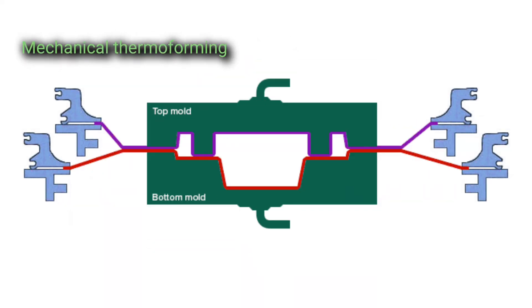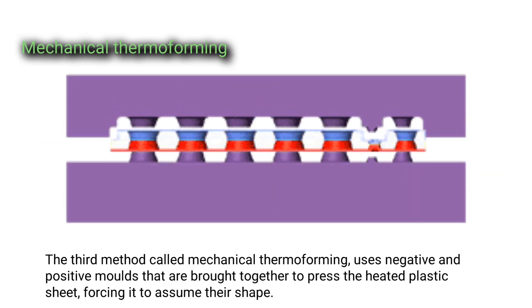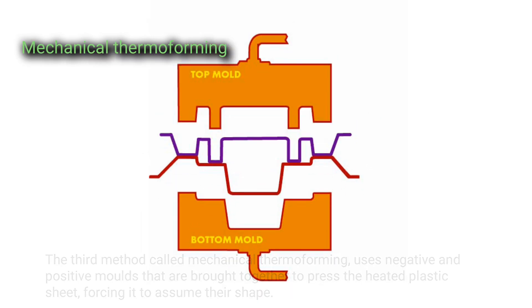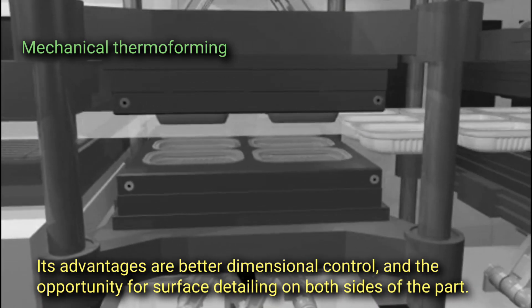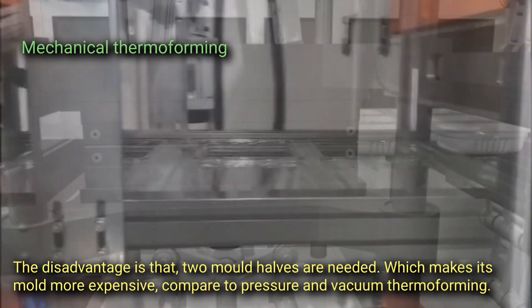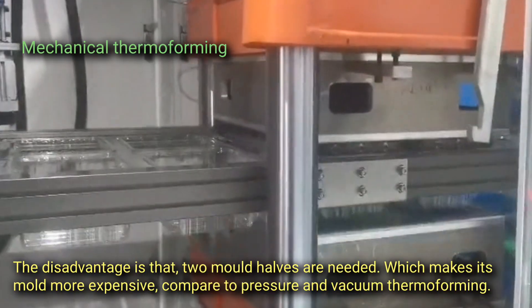Mechanical thermoforming uses negative and positive molds that are brought together to press the heated plastic sheet, forcing it to assume their shape. Its advantages are better dimensional control and the opportunity for surface detailing on both sides of the part. The disadvantage is that two mold halves are needed, which makes the mold more expensive compared to pressure and vacuum thermoforming.